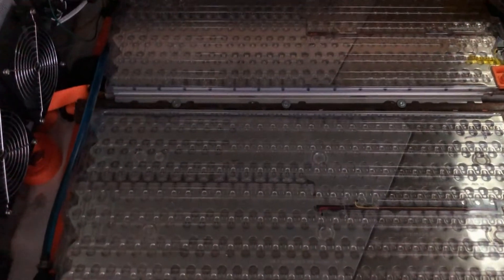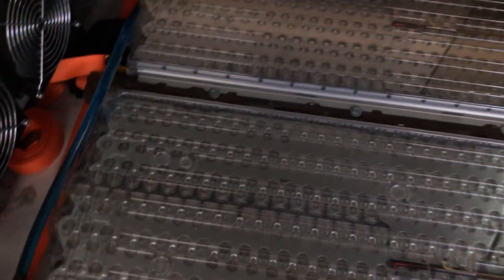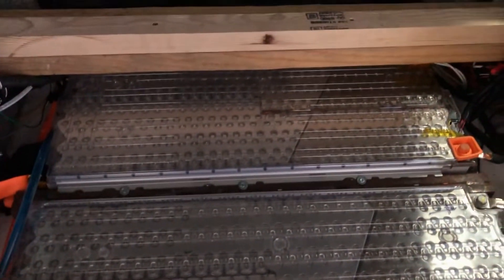These batteries are liquid cooled as well as air cooled. In the Tesla they are completely liquid cooled. I have a slightly lower coolant flow rate — you can see the blue coolant in the line here.